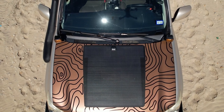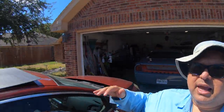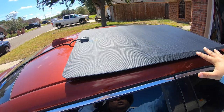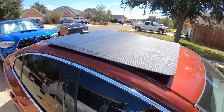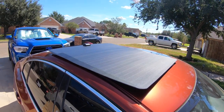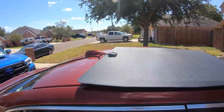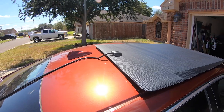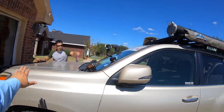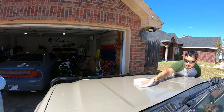We're going to be installing a hood panel from Lensun Solar — they sent me this kit. This is the 100-watt panel that's going to go on the hood. They make it in different powers depending on the vehicle — Toyota, Jeep, anything you might have, they've got you covered. Joseph is already doing the prep work, which is extremely important.